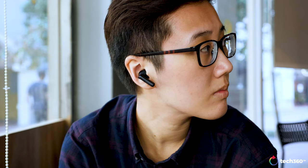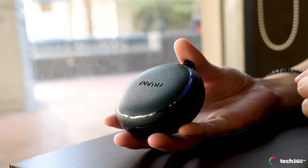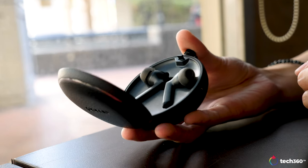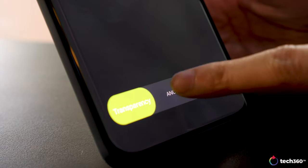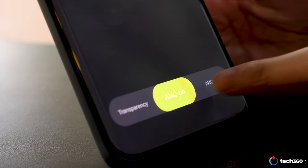Padmate claims these can cancel out up to 14 decibels of noise, which is actually on par with what Huawei claims their Freebuds Pro can cancel out. But I can tell you for sure, these don't cancel out nearly as effectively as the Freebuds Pro do. There's also a transparency mode which works decently. The odd thing though is that whenever you take the earbuds out of the case and put them in your ears, they default to transparency mode and you'll have to switch them into ANC mode.